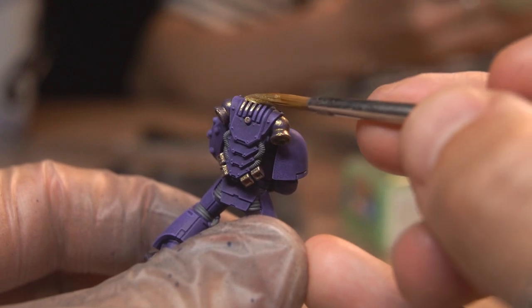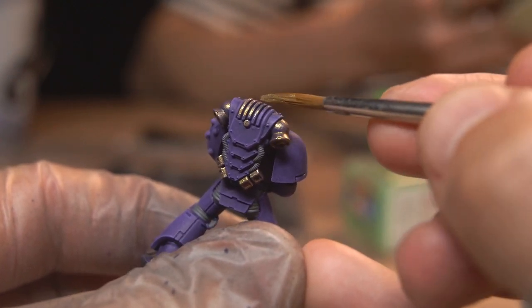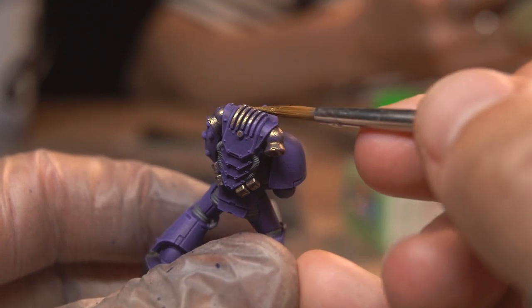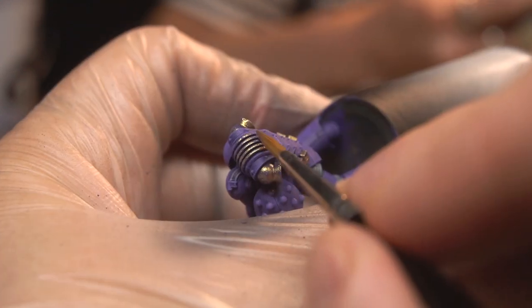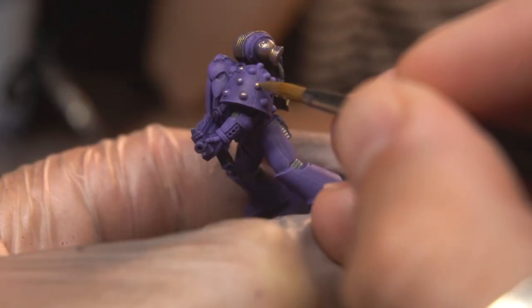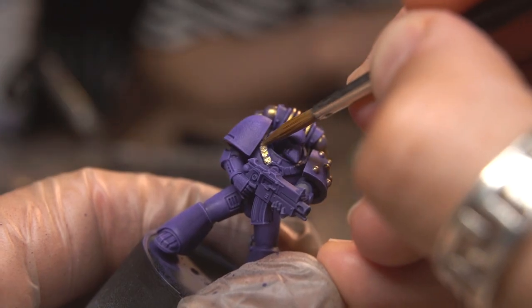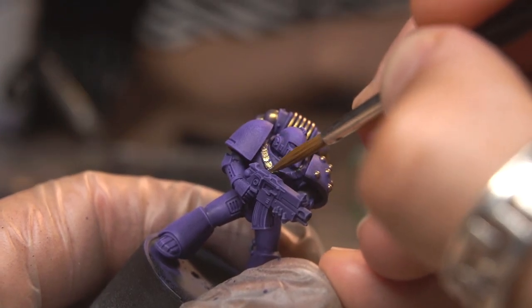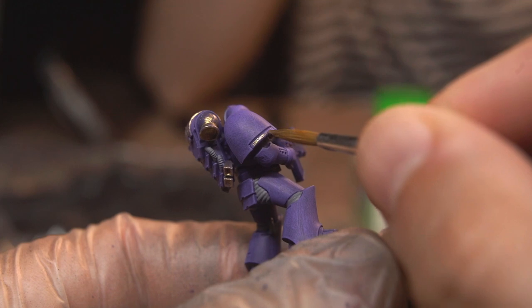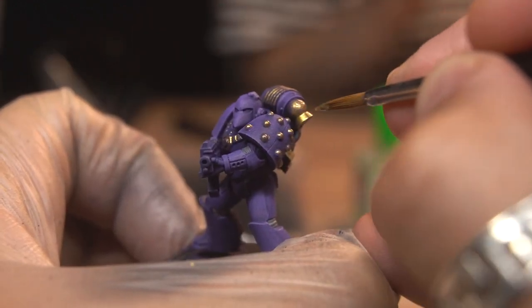These new marines don't really have any trim on their armour to speak of, so you're kind of limited to accenting things like the studs on the pauldrons, the power pack vents, the grills across the top of the pack — which are pretty easy to pick out just using the side of your brush — and maybe the harness details on the chest. I also chose to paint the little panel on the bottom of the right pauldron, and went back for coat number two just to make sure it was nice and solid.